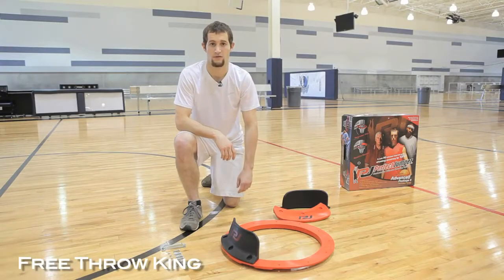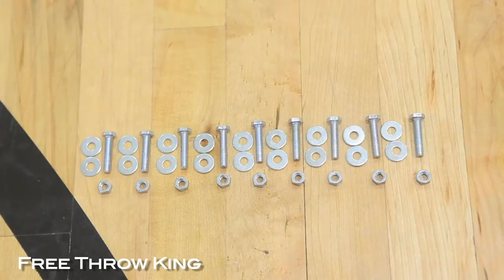The hardware required for the Free Throw King will be as follows: nine fastening bolts, nine fastening nuts, and eighteen washers.